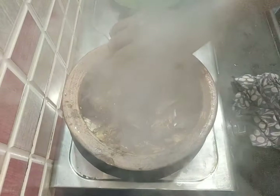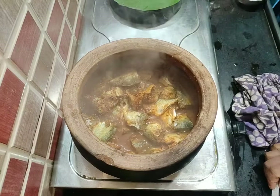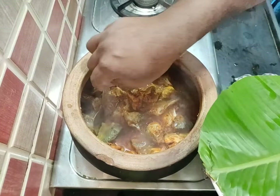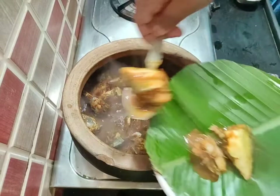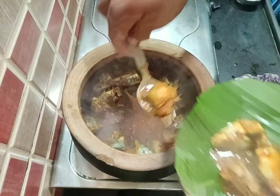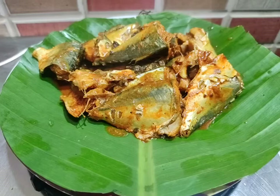When you put the spoon in, I will check it. It is ready.